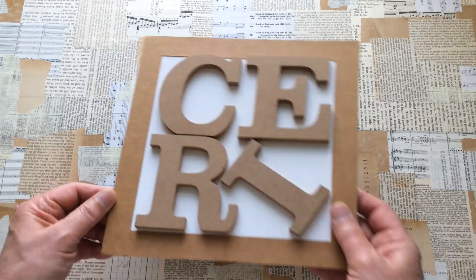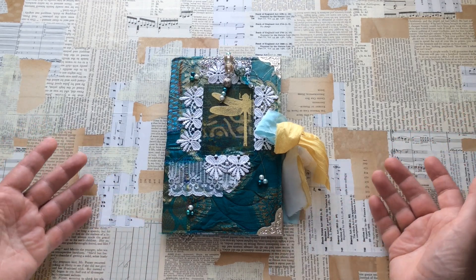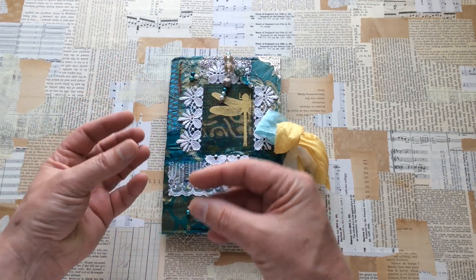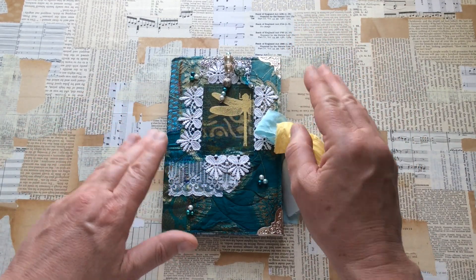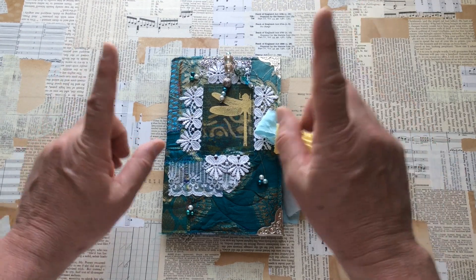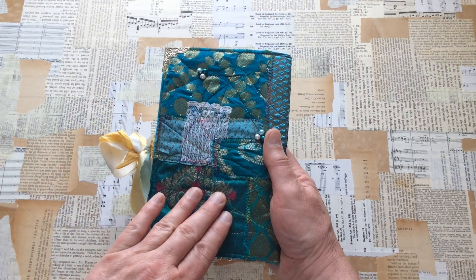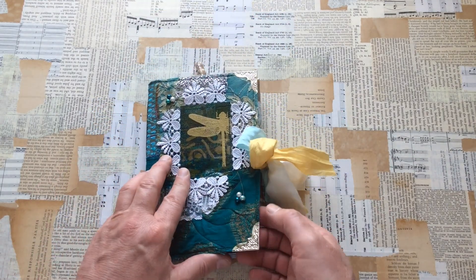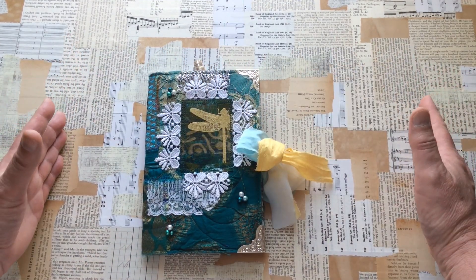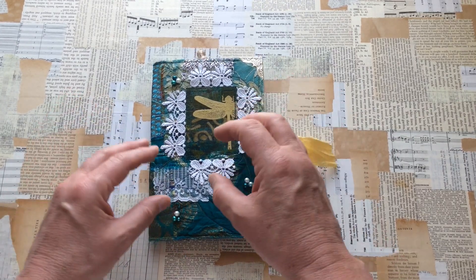I collaborated with someone called Kylie Koo Studio based in Scotland, and I'm Kerry the Crafter based in Wales. The aim was we had to send each other three items, and those three items had to be used in conjunction with anything else we wanted to make a project. In the process video you'll see Kylie sent me this fabric cover, a piece of card that's on the inside, and a packaging piece of paper that she'd actually painted on as well.